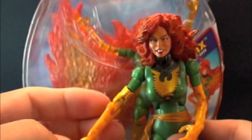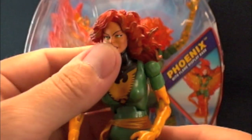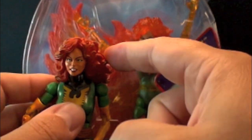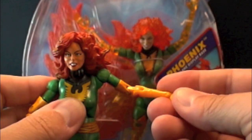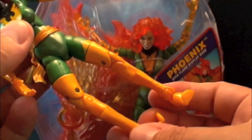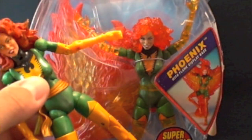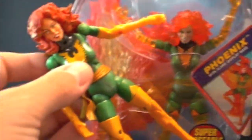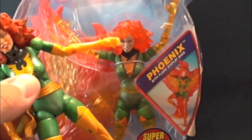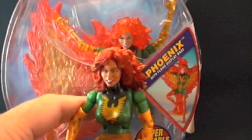Anyway, let's go over the articulation. We've got the bicep swivel — two of them, one in the center of the bicep and one at the shoulder where the bicep and shoulder meet — and double-jointed elbows. This figure has a whopping 44 points of articulation. The hair is phasing and translucent on the X-Men Classics version, so is the arm, and the legs are also phasing — kind of like the DC Universe Classics thigh swivel. There she is in all her glory.